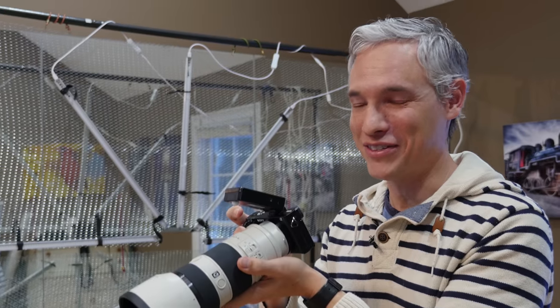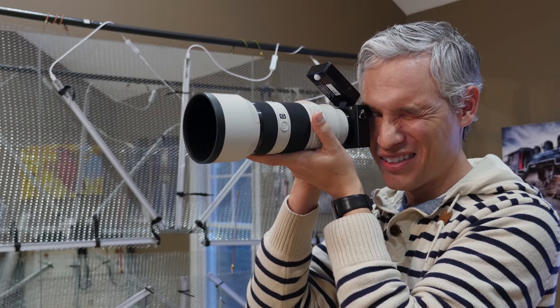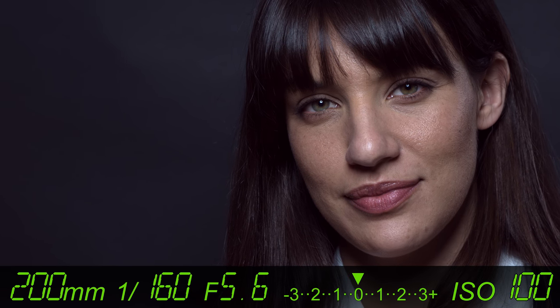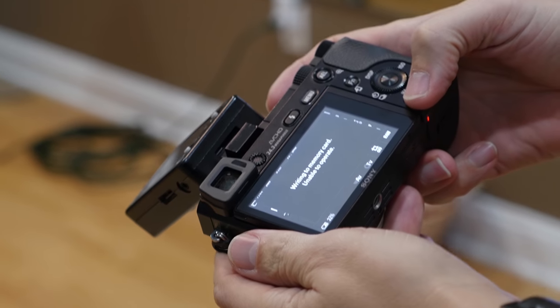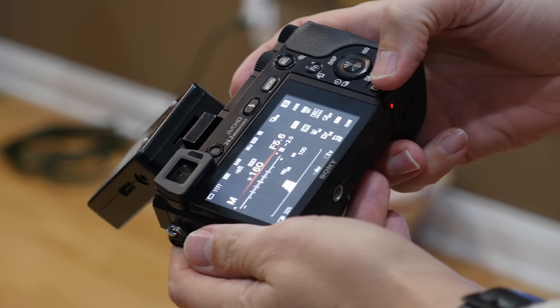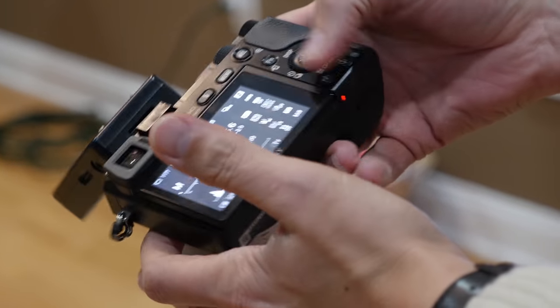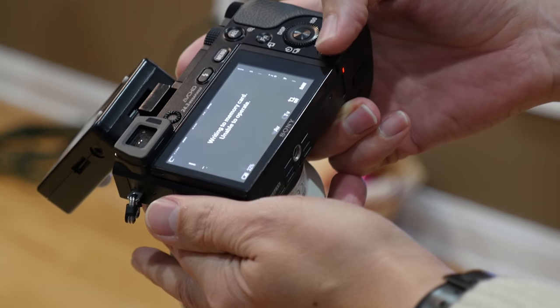Wow, the frame rate's a lot faster! But it's writing to memory card — unable to operate. It has to wait until it finishes writing everything before it will let me review the pictures, and that is real annoying.